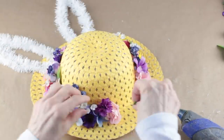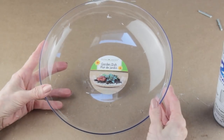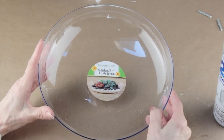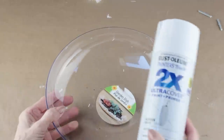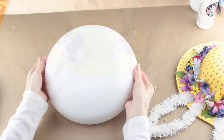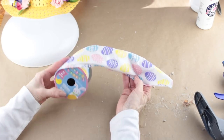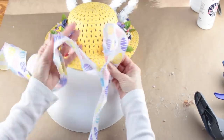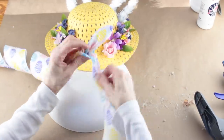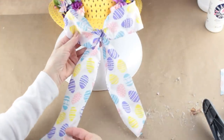With my hat complete, it's now time to make the body for the bunny. I'm using one of the plastic garden dishes from the Dollar Tree, removing all the labels, and then spraying the outside with white spray paint. I'm using my glue gun to attach the hat about a third of the way down the dish. With my hat in place, I'm using some pretty Dollar Tree Easter ribbon and making a simple bow. I decided how long I wanted my tails, fluffed up my bow, and then attached it to the bunny's hat.